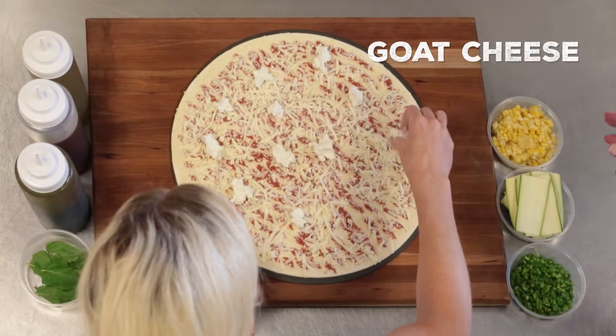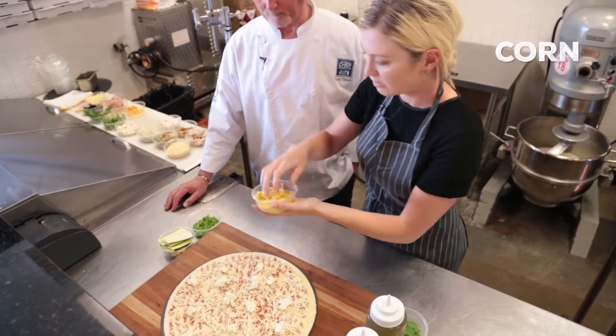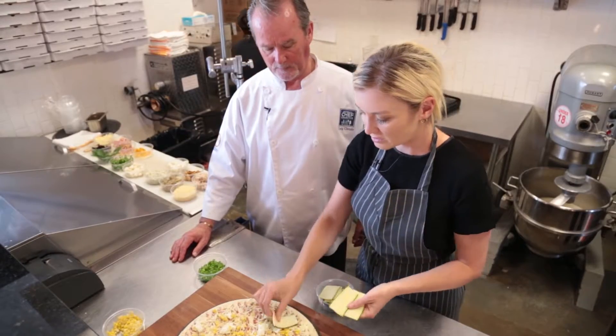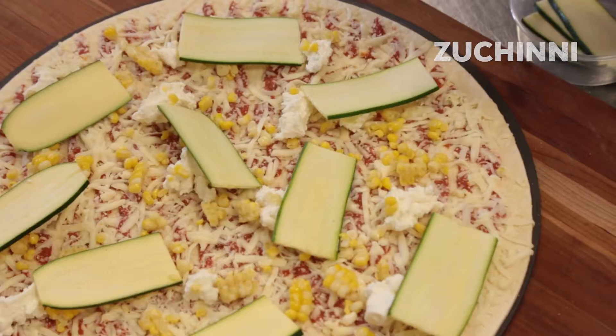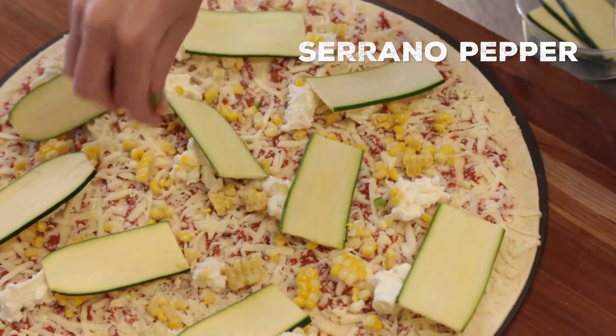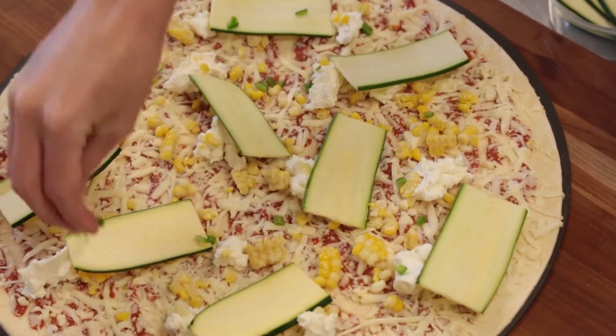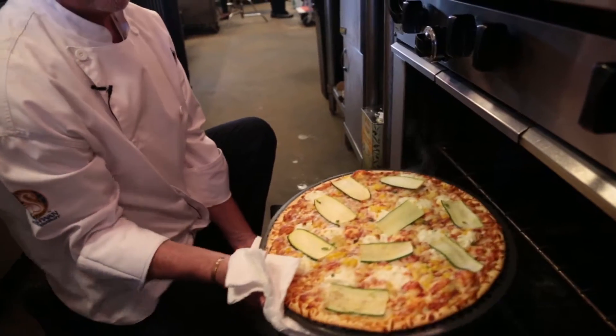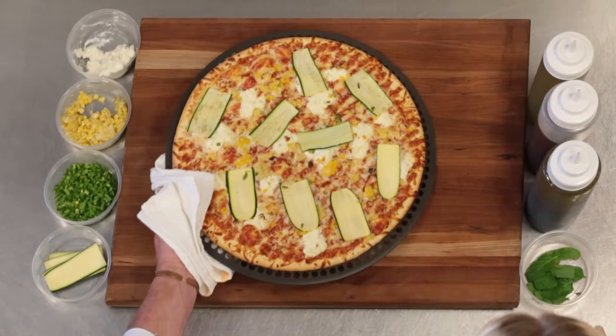We're going to do a little bit of goat cheese. Now we're going to add corn, cut it off the cob. If you have the ability to use a roasted corn, that's always the best. We have a thinly sliced zucchini and then we're going to do a little bit of serrano pepper for some heat, finely minced. This one's heavy on the after-bake so it's got a lot of dimension, but right here all done, ready to go in the oven — four ingredients ready to go.